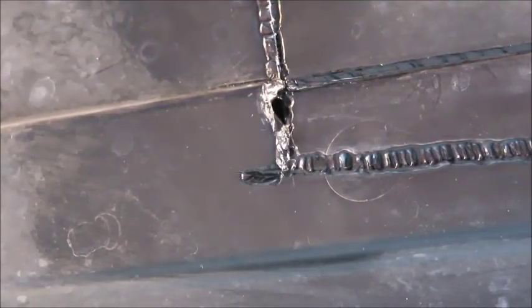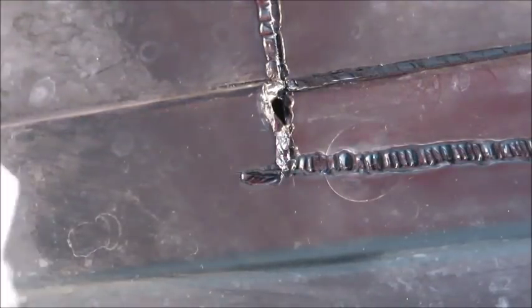I've got a hole over on this one, this little area. I'm going to use a piece of the plastic that I cut off to act like a filler rod.